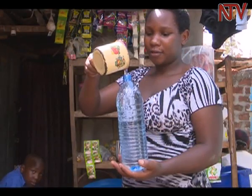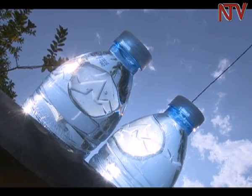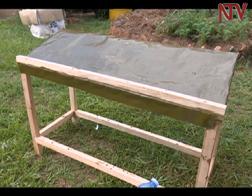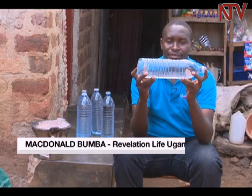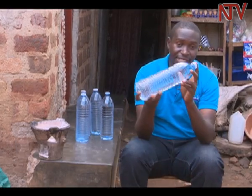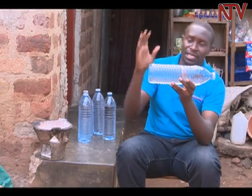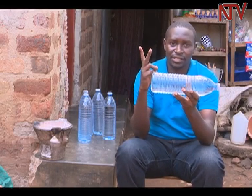To start, one has to fill transparent bottles with clean water, but the bottle wrappers must be peeled off. The bottles have to be arranged on a platform facing the sun — in this case, one that is metallic to boost the emission of heat. On a sunny day, it is the whole day from morning till evening. But if it is a cloudy day, you have to count two days.